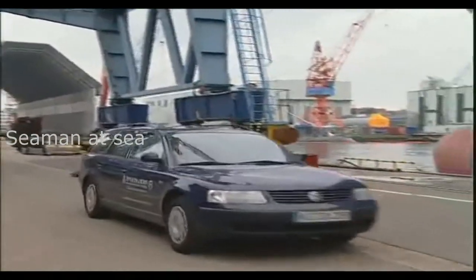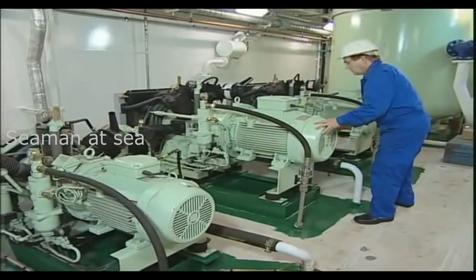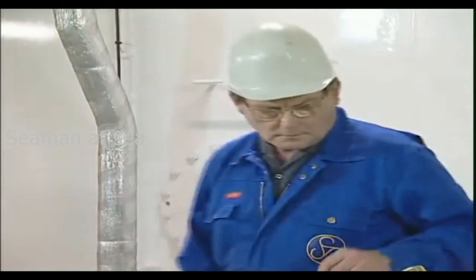Only authorized persons are permitted to install and commission our compressors and to operate them. Before switching on, firstly check the compressor condition for leaks, joint tightness, etc.